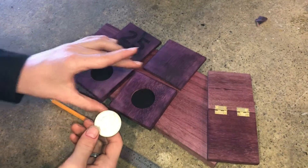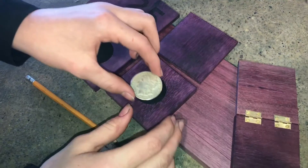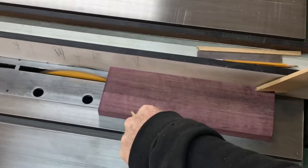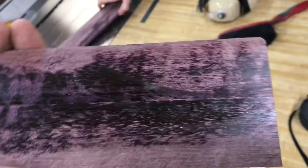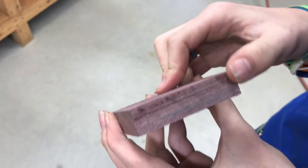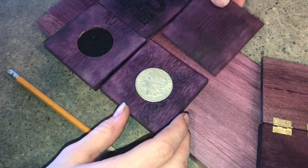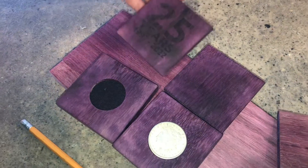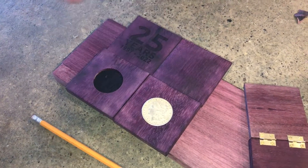I'm making these boxes out of Purple Heart. It's a really cool naturally purple wood, and they fit these silver coins just perfectly. The lid will close on. I'm going to be laser engraving '25 years' because these are a 25th wedding anniversary gift. Now I'm going to show you how to laser engrave it and get it perfectly centered.